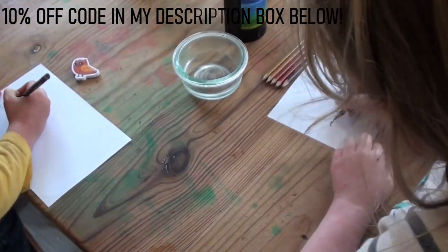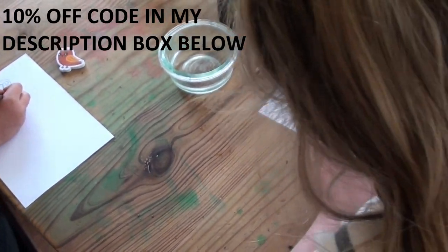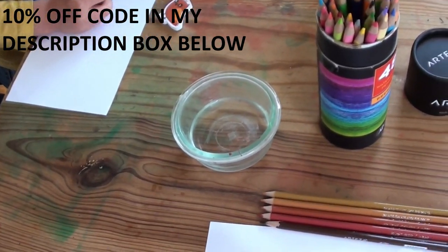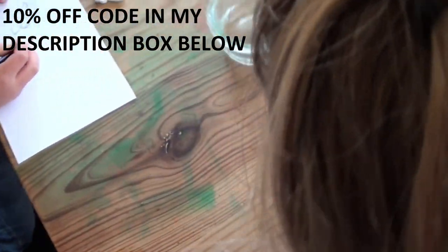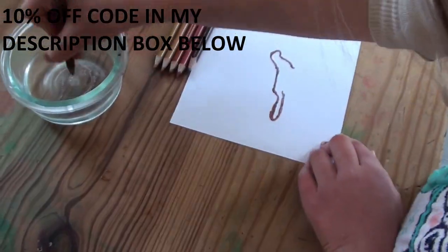If you have never tried watercolor pencils, they are so much fun — we are big fans of watercolor pencils. You can use them just like a colored pencil and they have a really rich color, or you can wet them. Elsie is dipping them in water before she colors, which is how she's getting such a dark, creamy look.